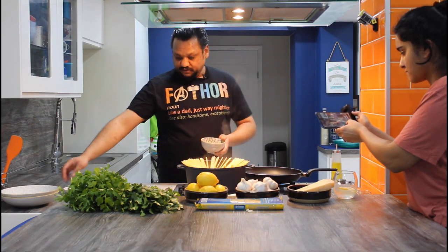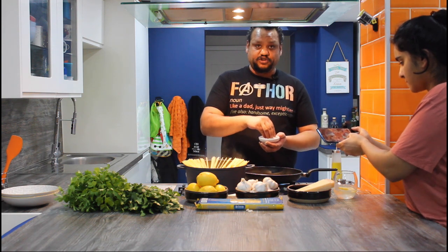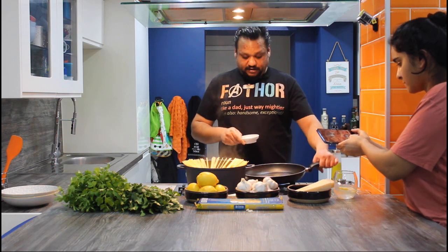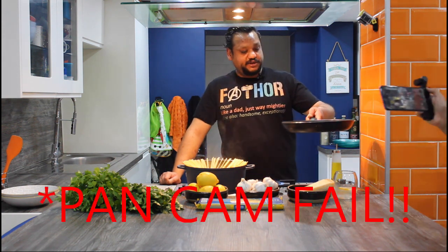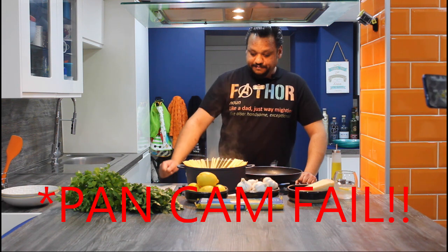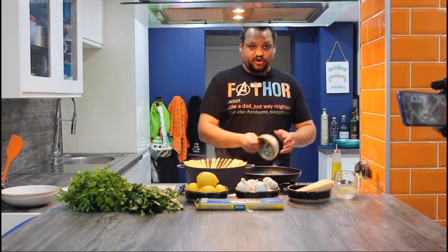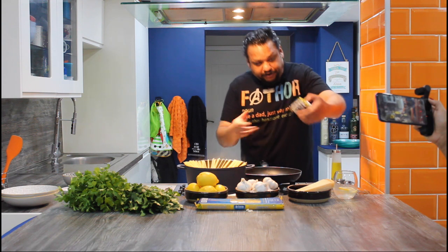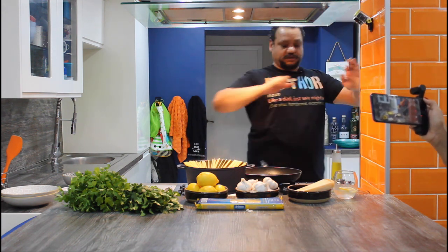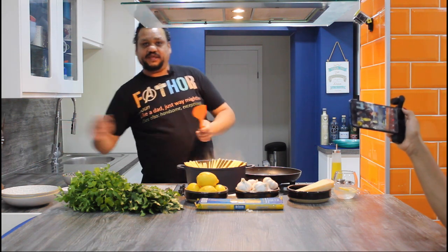I've got the stalks of the coriander and the finely sliced garlic. Cumin seeds first — I'm going to put about a teaspoon of cumin seeds in. In they go, and they will start spluttering in just a moment. Once that's done, I'm going to turn the heat all the way down and then chuck in the garlic and the coriander stalks. What I want to do is make sure this garlic does not turn any colour — you don't want it to go brown at all.